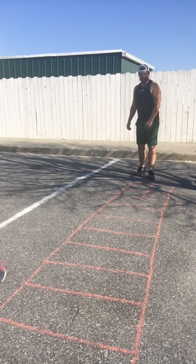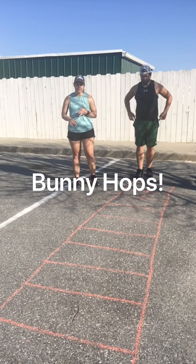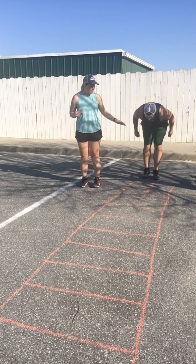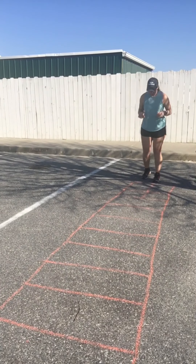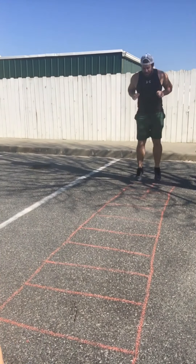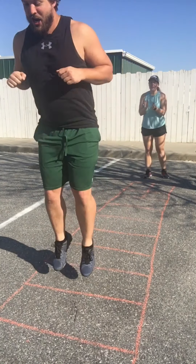All right, next time through we're going to do single bunny hop. So you're just going to bunny hop both feet in the air, one in each box. Great job, kids.